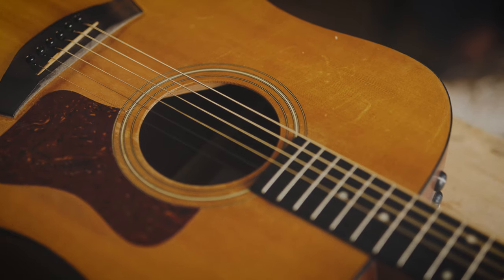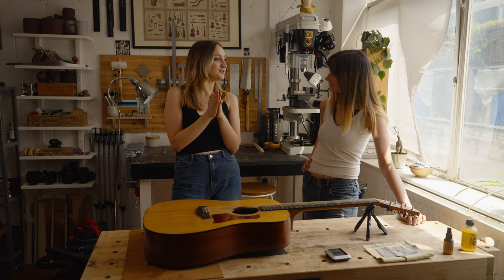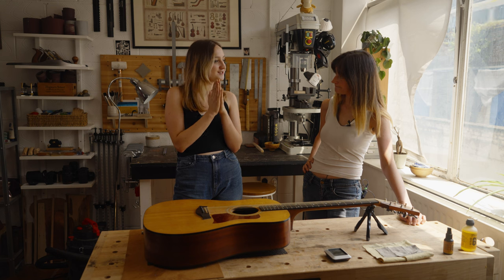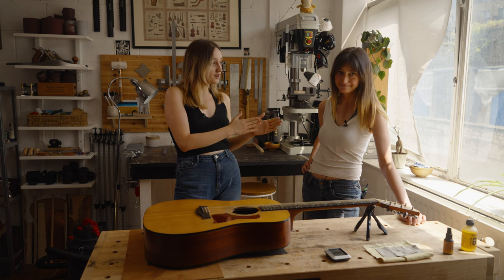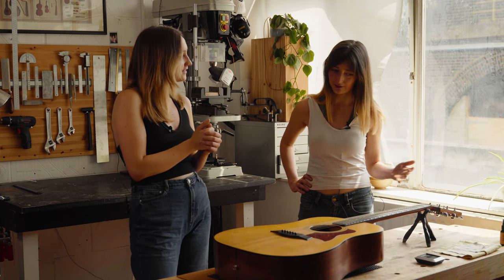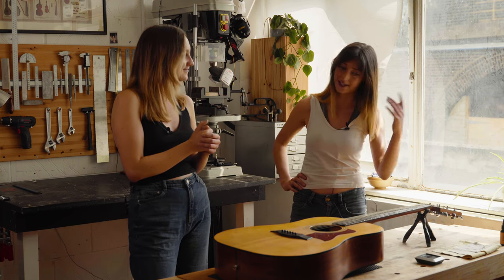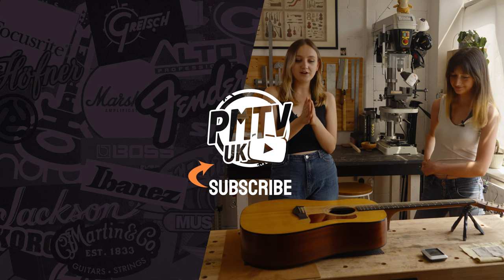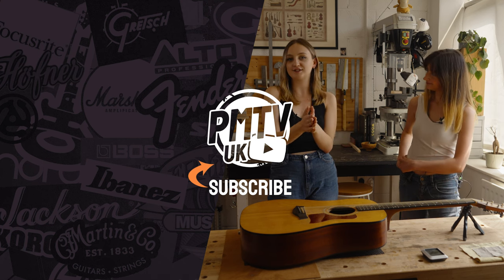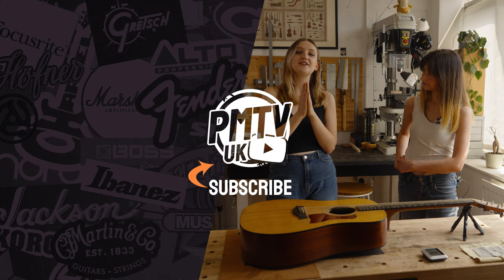Thank you so much — that has been so, so interesting. It's been so lovely to chat to you. If anyone wants to find out any information about Daisy's guitars or work, she has a website at TempestGuitars.com, she's on Instagram at TempestGuitars and at Daisy underscore Tempest, and she also has a YouTube channel at Daisy Tempest. Make sure you check it out, especially if you're a big fan of the acoustic guitar world. Thank you so much Daisy — I hope you've all enjoyed this video and I'll see you in another one soon.